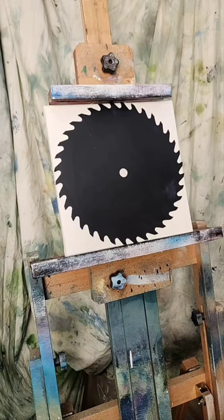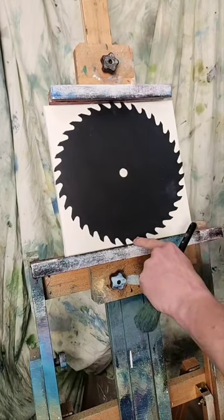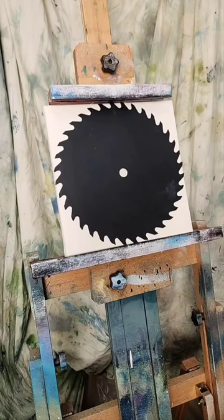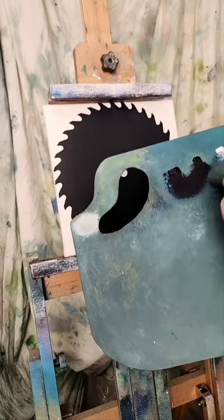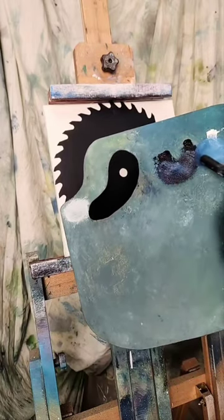I'm putting some color on my palette — I've got some Prussian blue, some midnight black, and I'm going to go with some titanium white. In order to stabilize the saw blade, I had a canvas with a rip in the back, so I'm using that canvas to stabilize it. When I put it in my easel it would tilt, so the tooth caught here and we've got a nice support going.